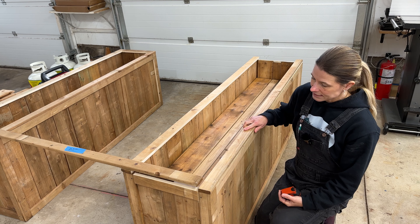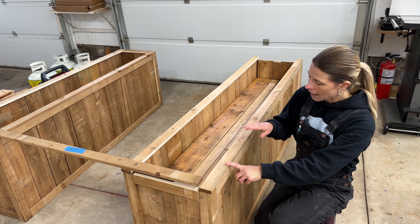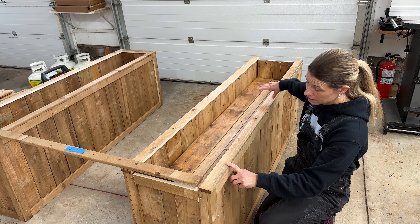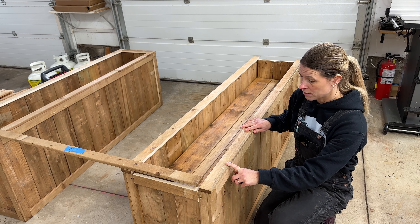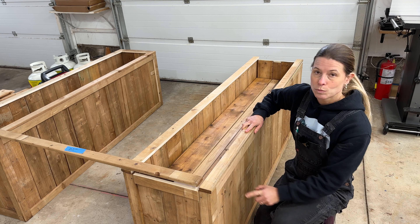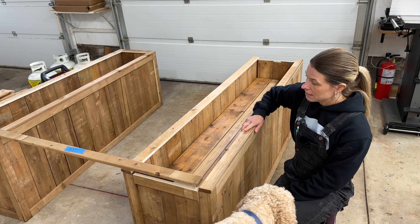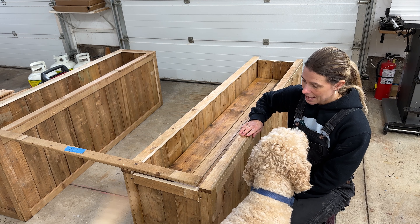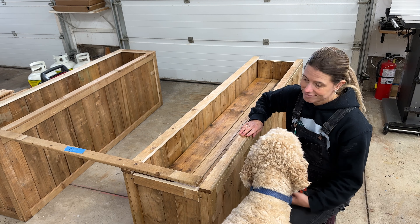Because this is the top, I recommend doing a layer of outdoor glue — outdoor glue only if they're going to be in an outdoor environment. Then you can use nails just to pin it in place. If you do use screws, you can fill them with wood filler.